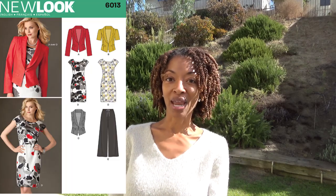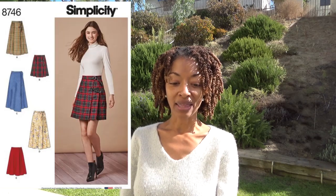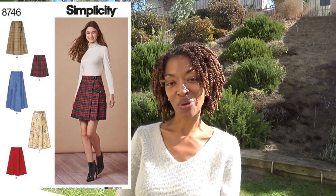The first one is Simplicity 1167 and I made the pants. The next one is New Look 6013 and I made the blazer shown in red with the long sleeves. Next is Simplicity 8746 and I made the long wrap skirt that is shown in blue.